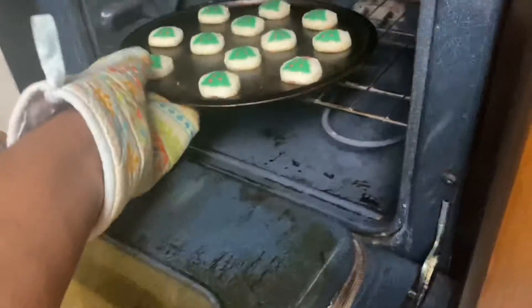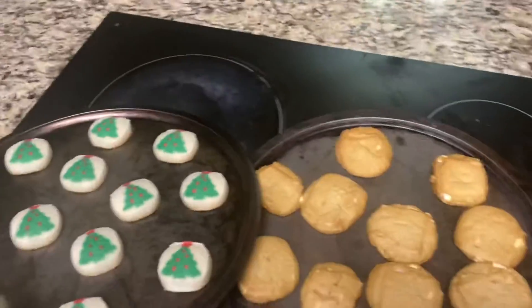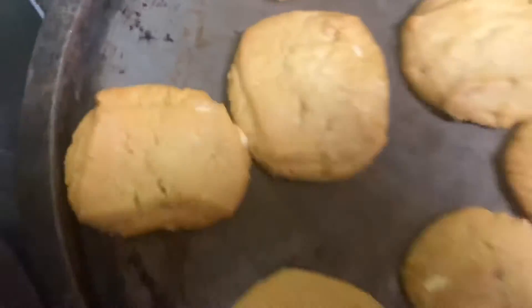Oh Jesus, almost killed myself! These look like little fat pillows. I might have overcooked them, but it is what it is — once they sit out for a while, cookies will start to harden and then they'll be ready to eat. I'm super excited!